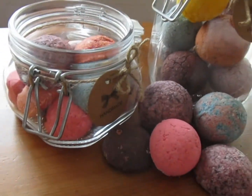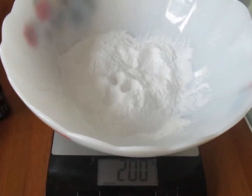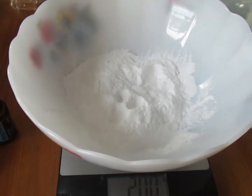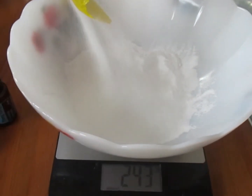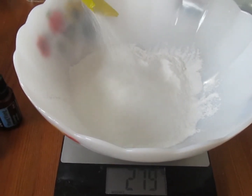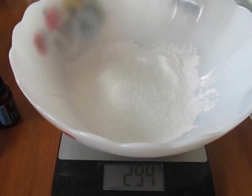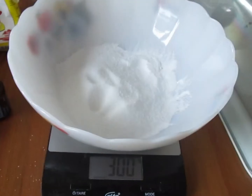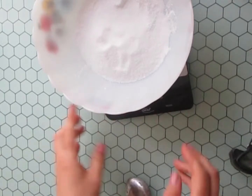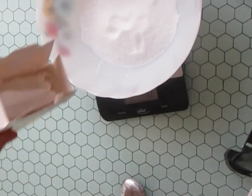Și hai să începem! 200 grame bicarbonat de sodiu, peste care voi pune 100 grame sare de lămâie. 50 grame amidon de porumb.